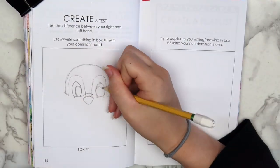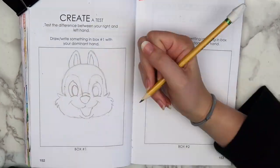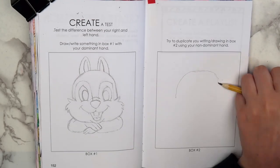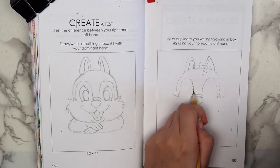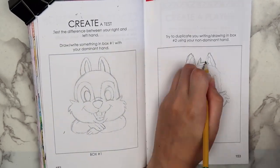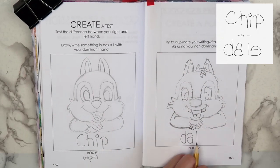I decided to draw the Disney characters Chip and Dale on this page, because I wanted to draw two similar things that weren't completely identical. I drew Chip with my right hand and Dale with my left hand. Ironically, it took less time to do the drawing with my left hand than my right. The first reason being that I knew there was no way I could make it perfect with my left hand, so I didn't really erase as much. Plus, I had already drawn Chip, so I had a general idea of what the proportions should be. There was a little bit of space left underneath each of them, so I tried to copy their signatures in the leftover space.